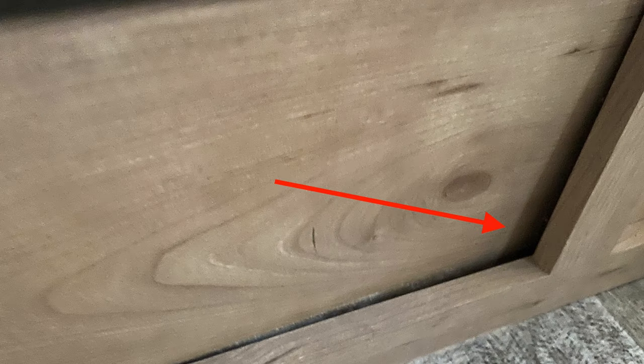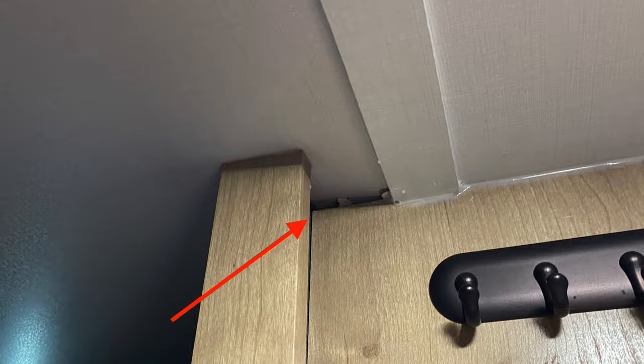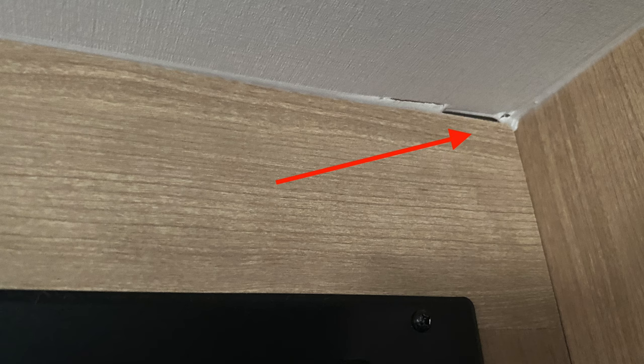Issue number three is going to happen with every single RV out there, and that is things starting to separate. Screws start coming out, trim starts separating, backsplash starts separating. Keep in mind, don't get upset at the RV manufacturer. Yes, they can improve — they could have used more glue, they could have used better screws — but ask yourself this question.